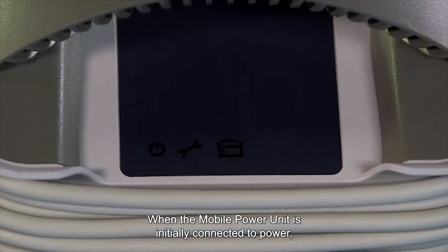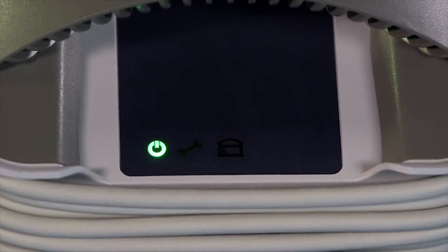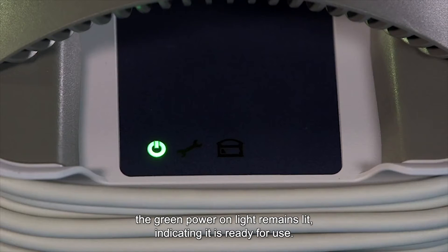When the mobile power unit is initially connected to power, it automatically performs a self-test. At the completion of the self-test, the green power on light remains lit, indicating it is ready for use.